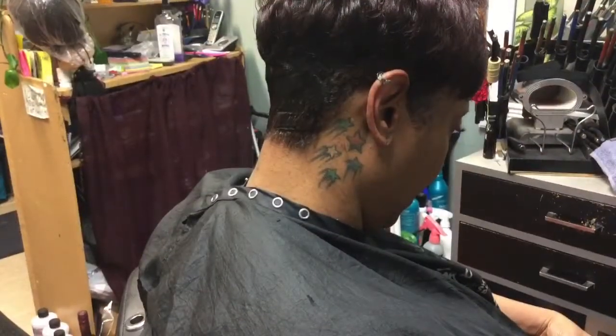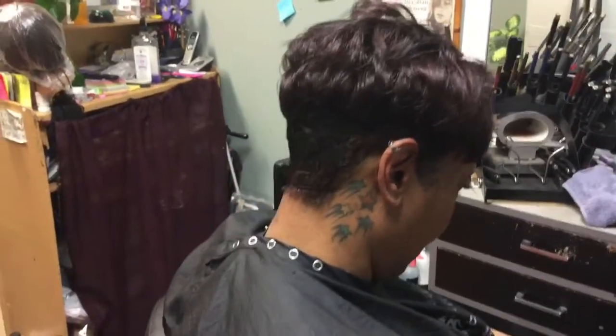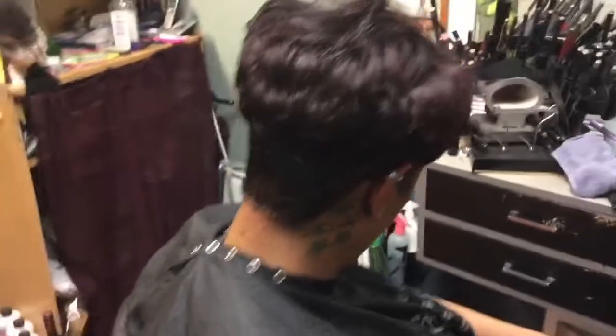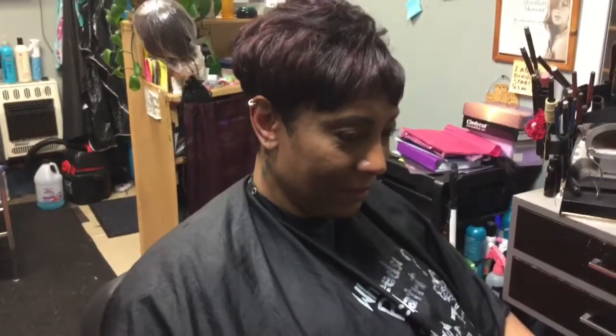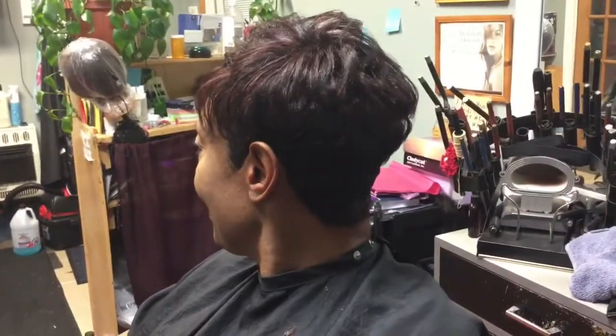This is our finish. As you notice, we tapered the back and gave her the color. We'll turn her around so you can see the front and see the little highlights in the style — beautiful. Continuing to turn around, you can see the sides, all tapered up. This is our finish.